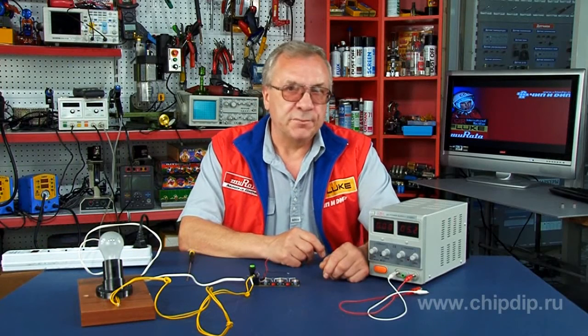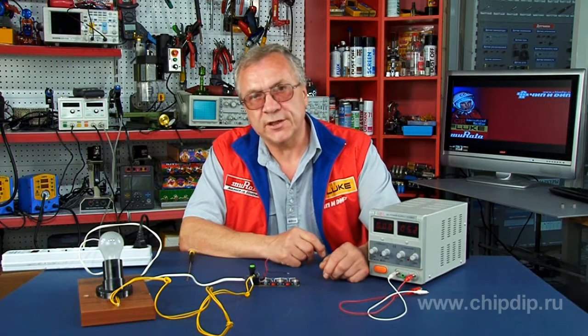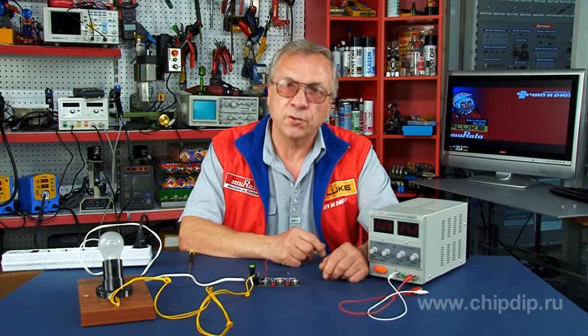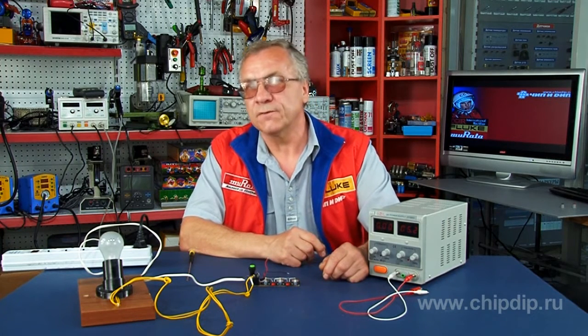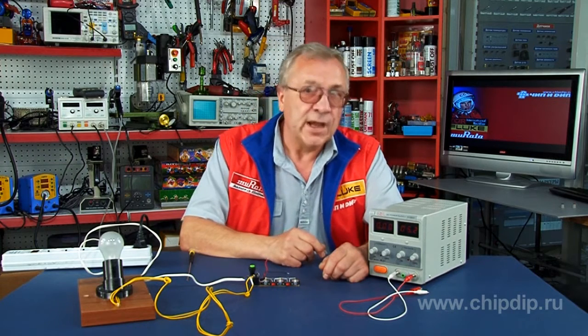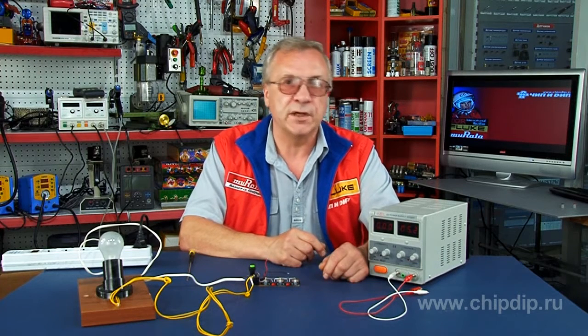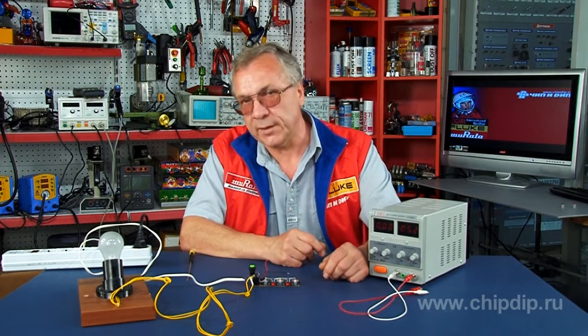The delay relay, or timer, is used to delay the turn-on or turn-off of electronic appliances. Such appliances require a certain lag time once the power is on. The product line of analogous and digital timers is unlimited, with a wide operating range of programmed lag time from one second to one calendar month.